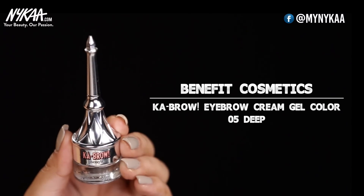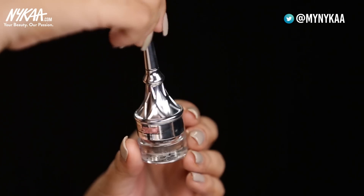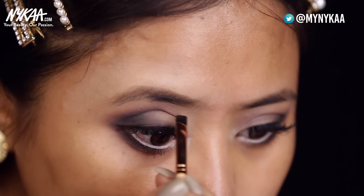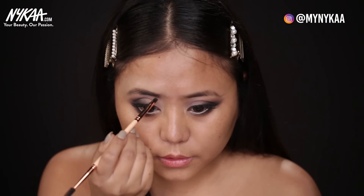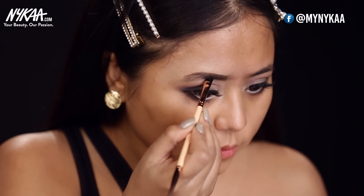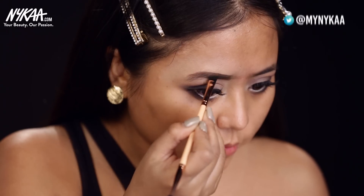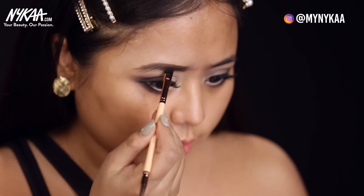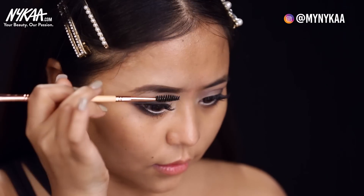So the last step for the eye makeup is the eyebrows. I'm using Benefit's Ka-Brow Eyebrow Cream Gel in the shade 05. This time we are going to go for an arched eyebrow look. The more arched your eyebrows are, your eyes are going to look bigger because it will add dimension to your eyes. Try to give yourself a nice long arch as that will make your eyes look less flat. Any extra harsh lines, we can just comb out with the spoolie.